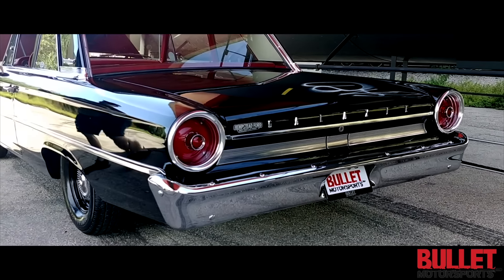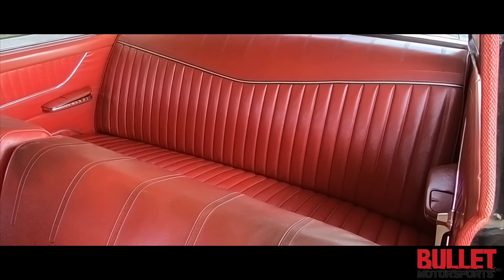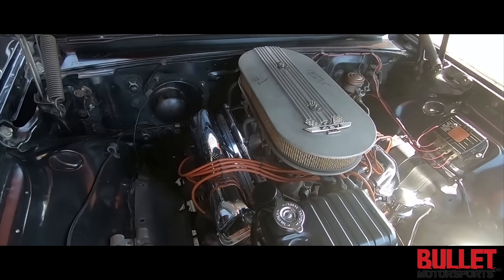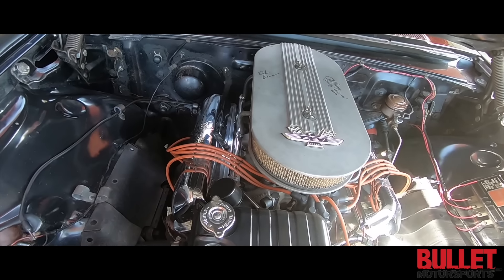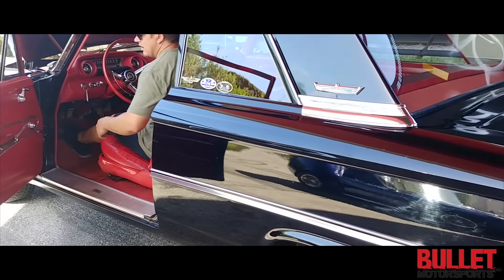We purchased this car specifically from a Galaxie collector. When we bought it, he said, 'You're buying this for five cents on the dollar, John.' I felt bad, but we were very fortunate. This thing is wicked.